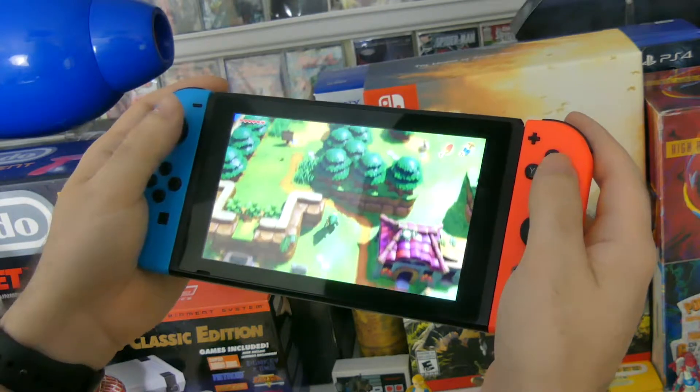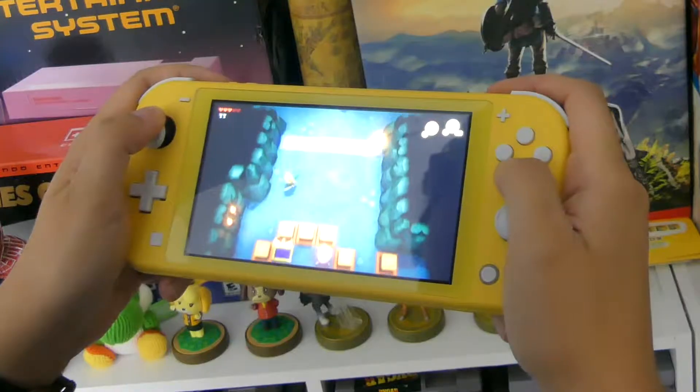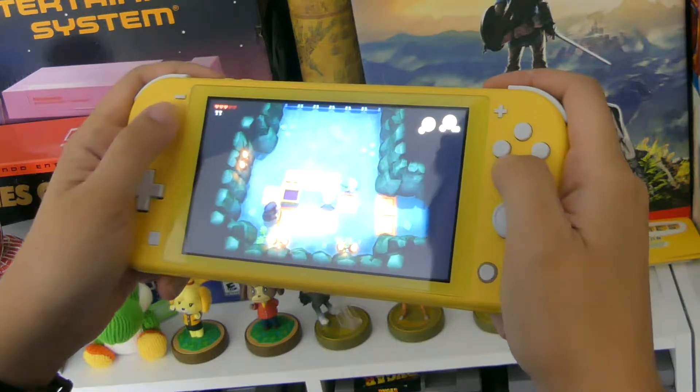Number 7 is screen size. The original Switch has a large diagonal screen measurement of 6.2 inches and a large bezel. The Switch Lite shrinks the screen down to 5.5 inches, but it also has a much smaller bezel.